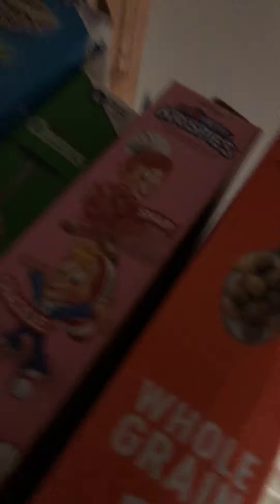Look, I'm going to show you guys. See this? In case you think I'm — what's it called — about this, I'll show you the cereal box. Right here.